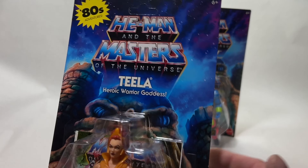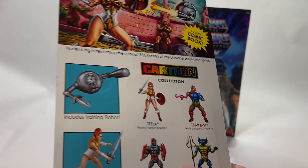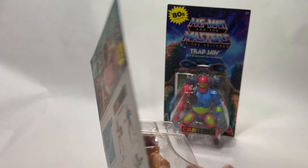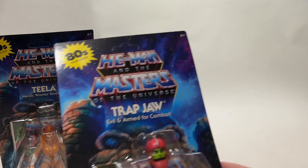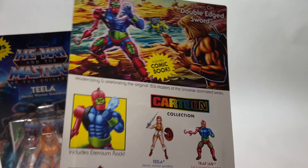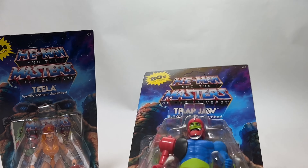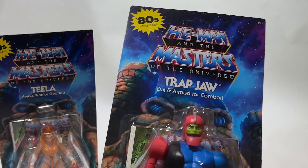I've said it before and I'll say it again — I still think that they should have some kind of QR code or link to where you can watch this episode. You can find it online for free, but put these up on Mattel Creations and link it so you can watch it. Trap Jaw looks great. I don't know if I love him, but this is from 'Double-Edged Sword.' He's got a crystal stone which I think is a silly inclusion personally, but I'll withhold judgment until we open these up.